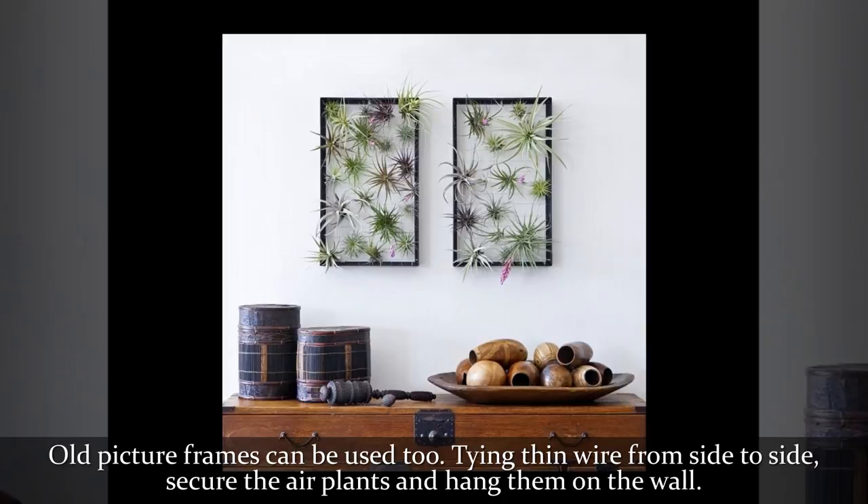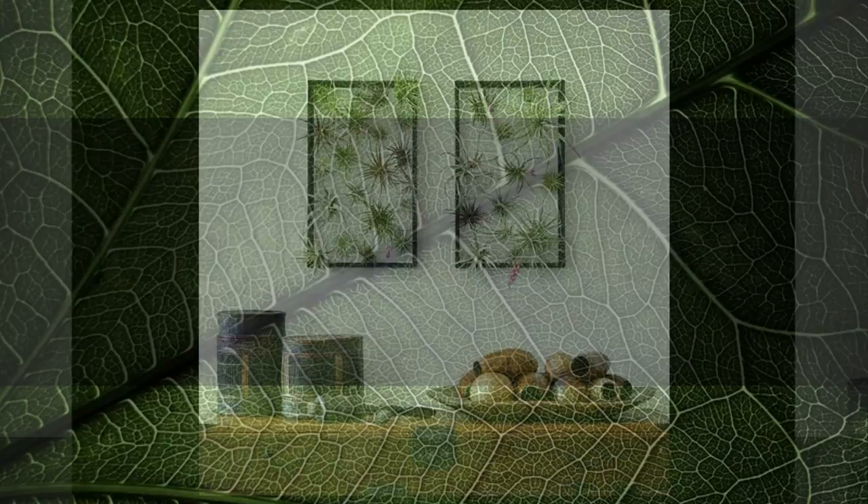Old picture frames can be used too. Tying thin wire from side to side, secure the air plants and hang them on the wall.